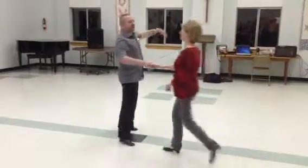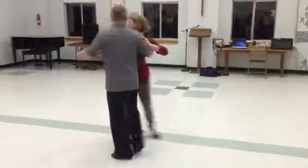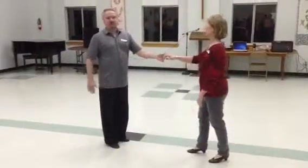And here, a reverse whip. One, two, three, and four. We're going to continue this five, six, seven, eight, nine, and ten, the free spin exit.